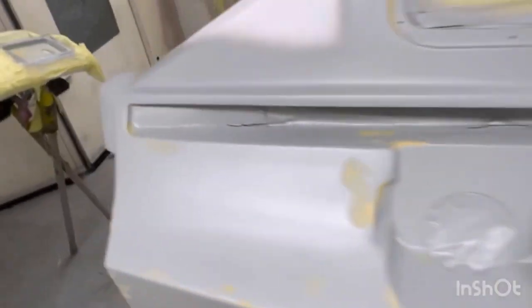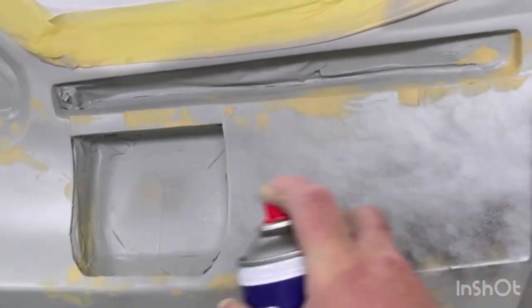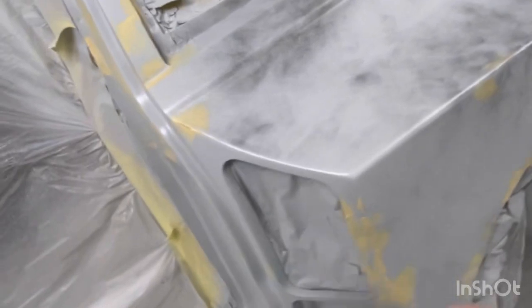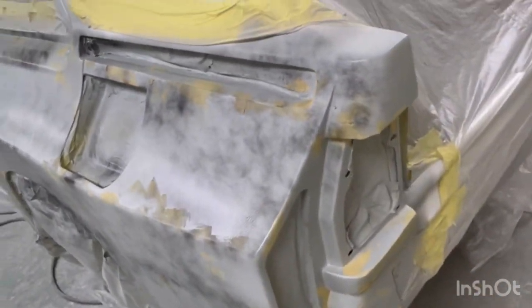I feel a lot better today — I don't have COVID, I'm testing negative now. We're going to start guide coating this up. You can get a powder one but I like the old school way — a good old bit of dusting, a bit of satin black over it all. You'll really see where you're going with it when you're sanding it down.